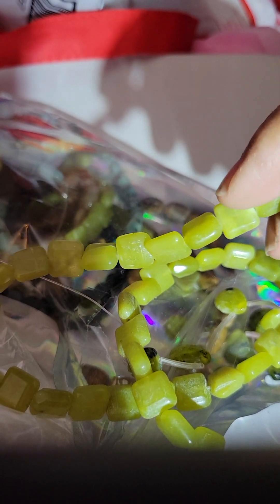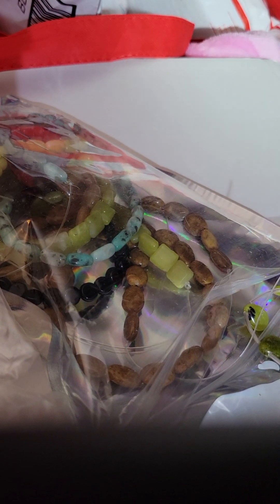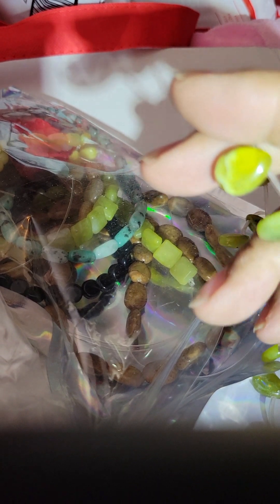And these green flat ones — these are gemstones. Don't ask me which gemstone because I'm not into it like that. To me it's a green flat square bead. For somebody else it's an aventurine or chrysocolla or whatever. That's a little deeper than I want to get into beading. I'm a crafter who beads, not a beader who crafts.